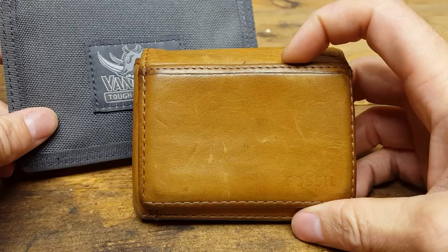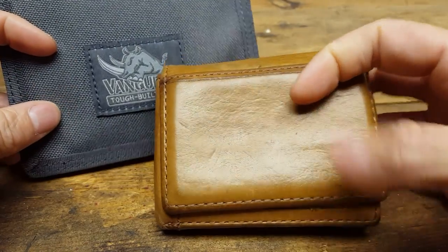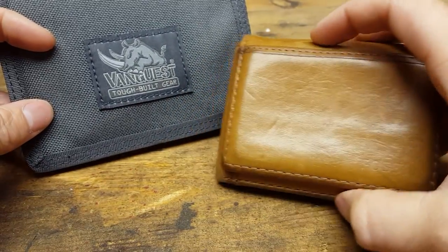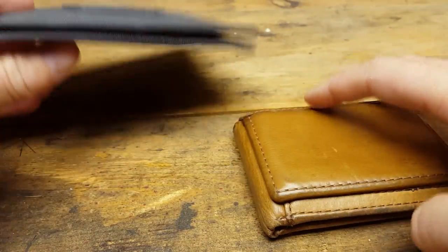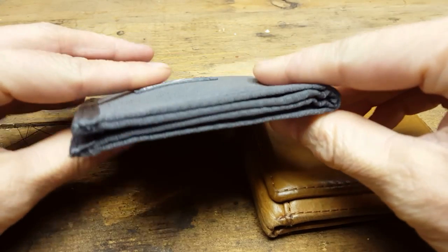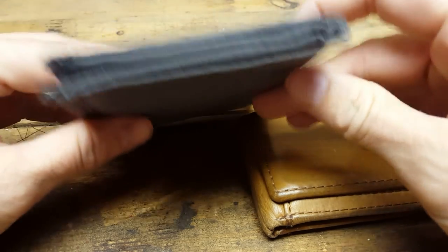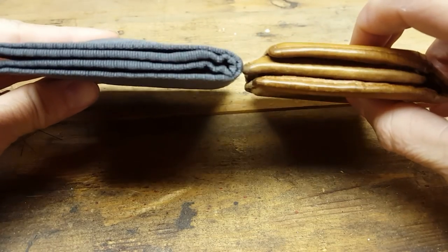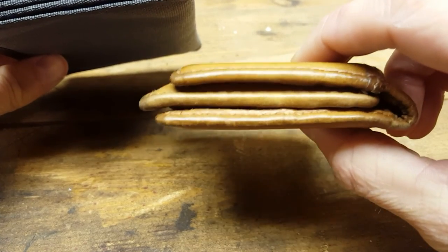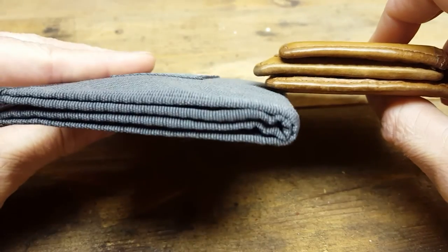To compare, this is my other wallet — I haven't used it since getting the Vanquist. I've always used a leather wallet but I wanted to try something different. Right now this doesn't have any cards in it, but it does have stuff inside. This is about as thick as it normally is, so as you can see the Vanquist actually gets thicker because there's stuff inside of it.